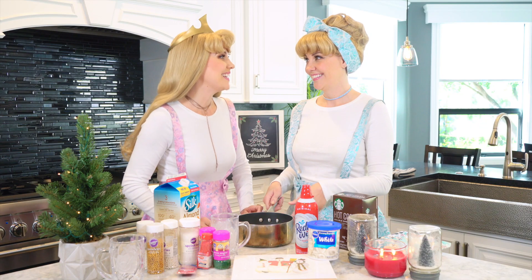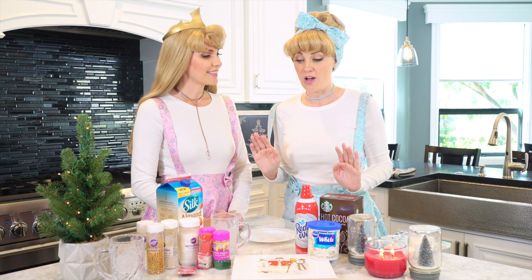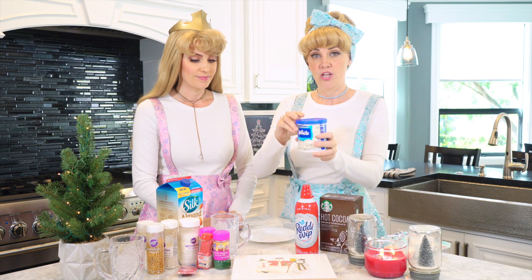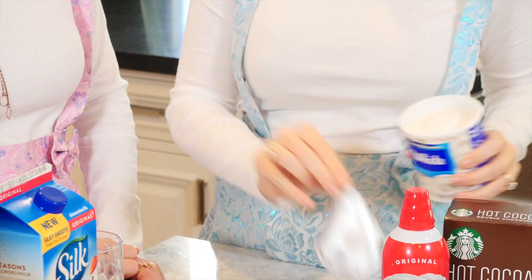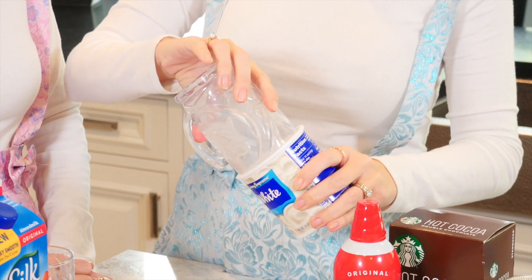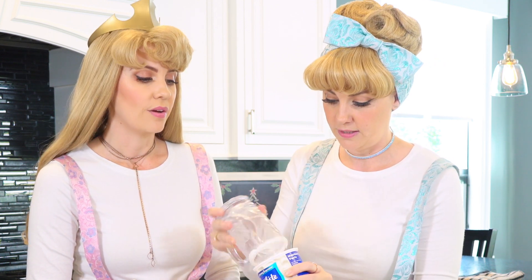Now let's go over to the stove and heat it up. Now that our milk is heating up, let's focus on the rims of our glasses. You're going to need to get your frosting, open it up, and then just take your glass and dip it right in there. A newer container of frosting is good — if you have too much already used, and your glass has a handle, you won't be able to get far enough into the frosting.